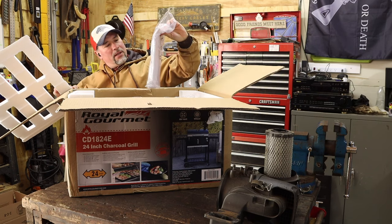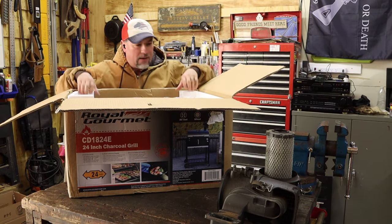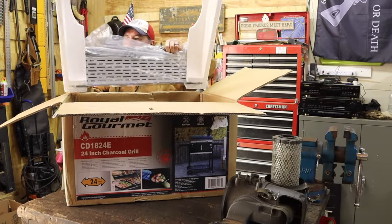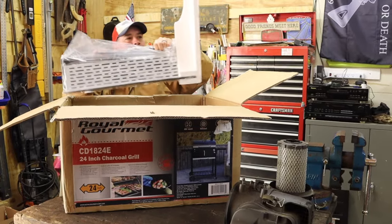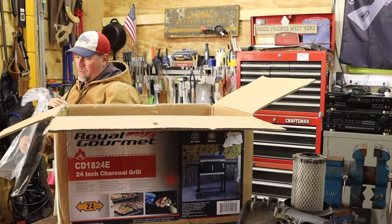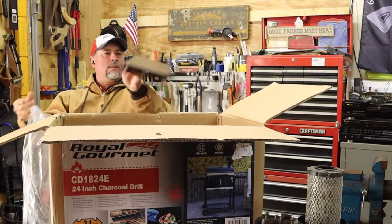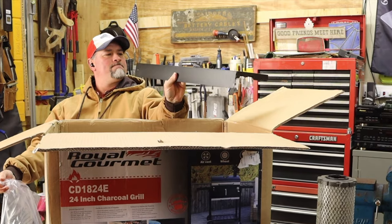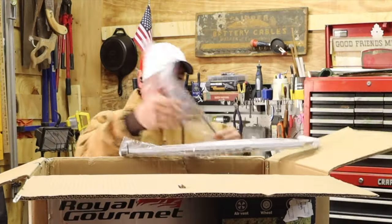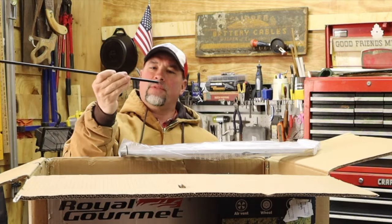Alright, instruction manual and parts. This thing here — alright, this must be the front shelf. Let's figure it out. And here is — oh, this is probably the axle for the tires, yeah, that's the axle for the wheels.